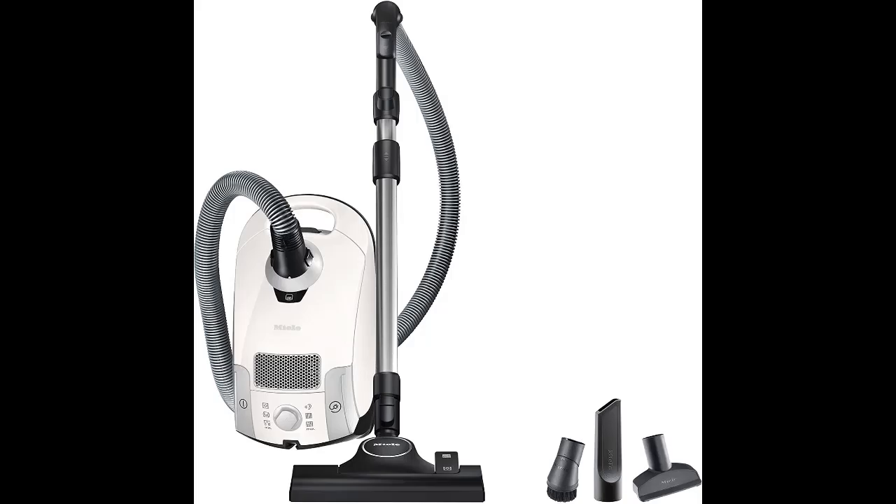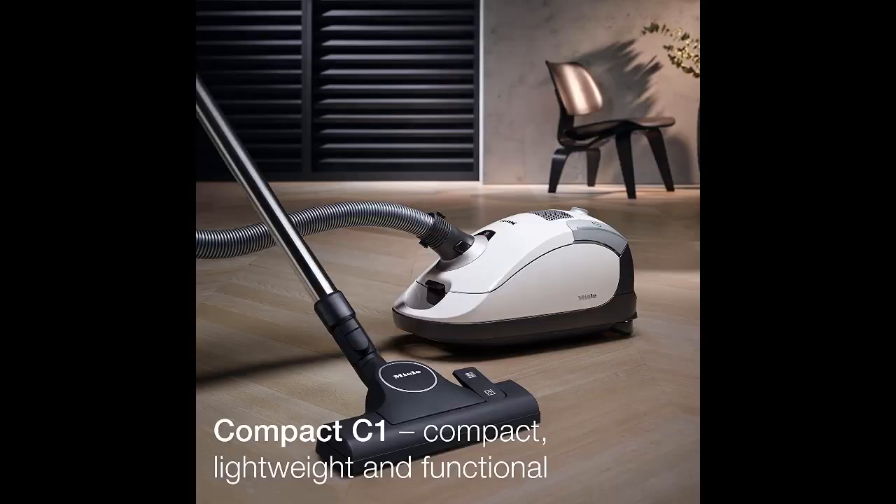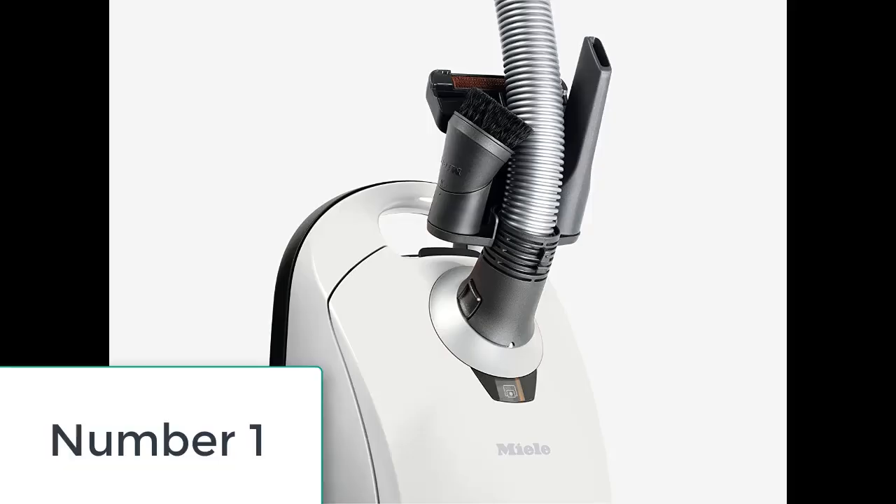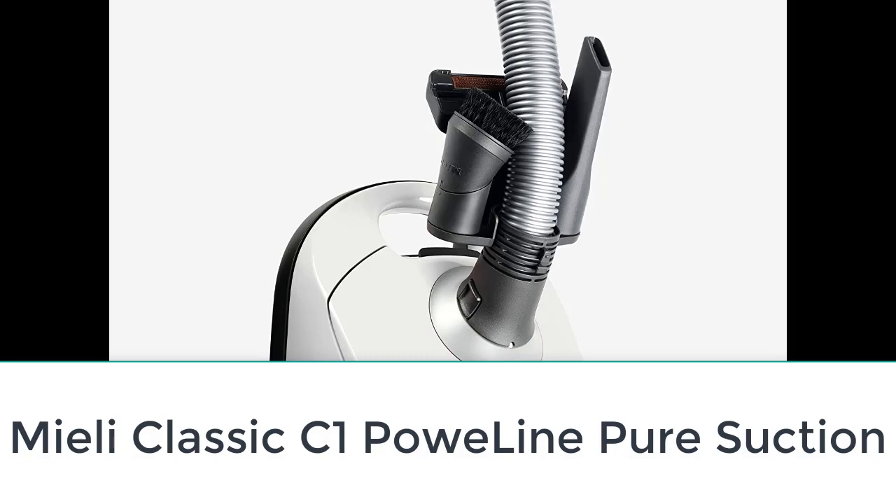Are you looking for the top 5 best corded stick vacuum cleaners? In this video, we will look at some of the top 5 best corded stick vacuum cleaners on the market. For more details and prices, click the product link in the description below. Number one: Miele Classic C1 Powerline Pure Suction.